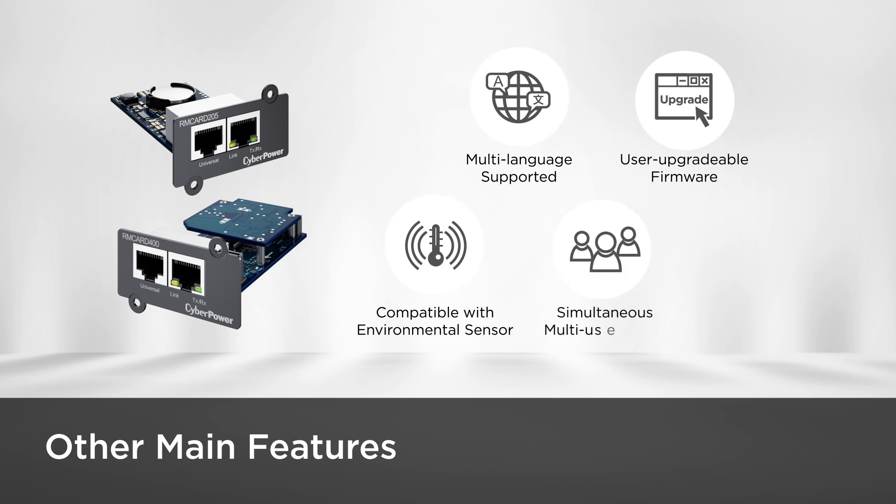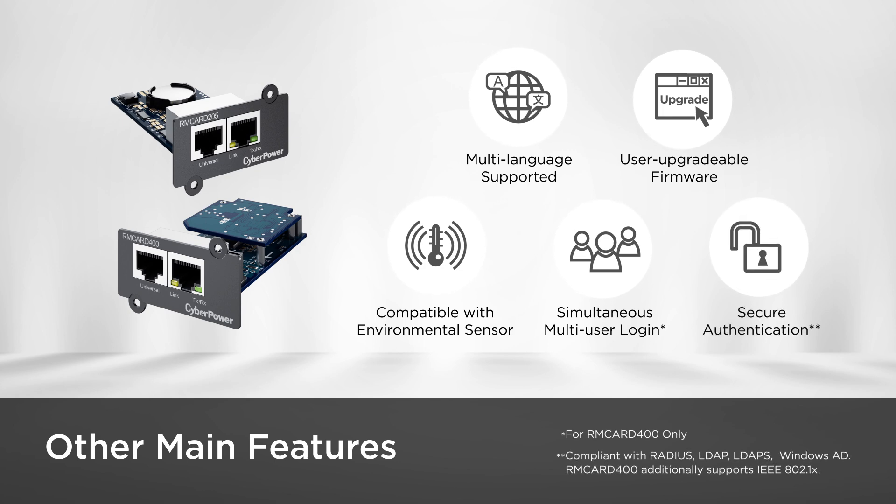Simultaneous multi-user login for convenient system management, and secure authentication for internet safety, providing trustworthy online protection.